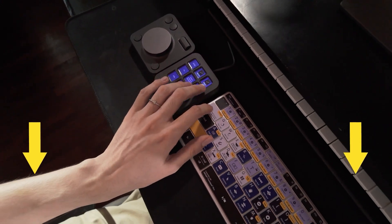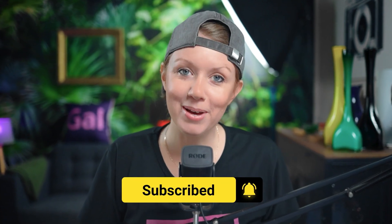The big question: if the MX Creative Console hadn't been sent to Jiva for review, would he have bought it? Before testing it, probably no. But now that he's actually used it and it's become more useful than anticipated, the answer would probably be yes. Thanks to Logitech for sending it out early for a first look. If the MX Console looks useful to you, leave a comment below or ask any questions in the comment section. Stay creative and keep creating better video!